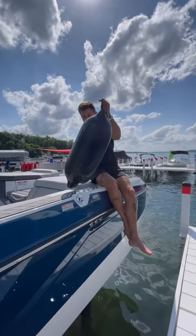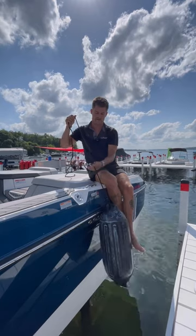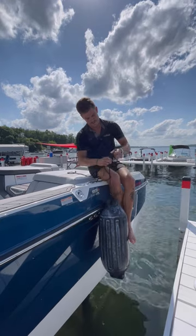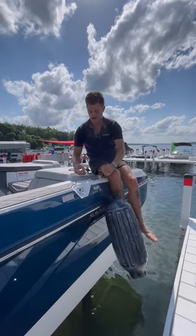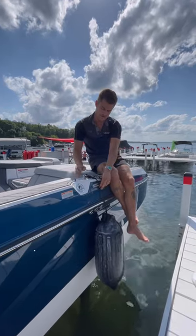Super easy to set up — all we've got to do is find what height we want the clip at, feed the fender line through the clip, tie a simple knot so it can't move. Once I've got my knot, all I need to do is go ahead and install it into their Fender Pro System already built into the side of the boat, and we're done.